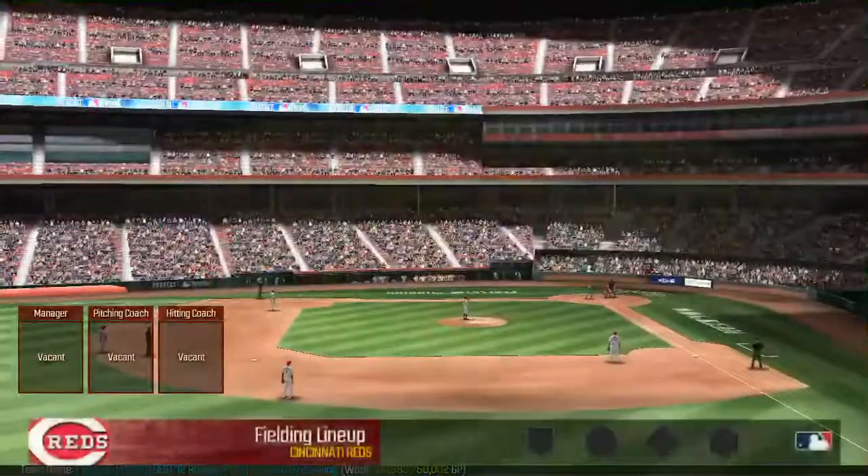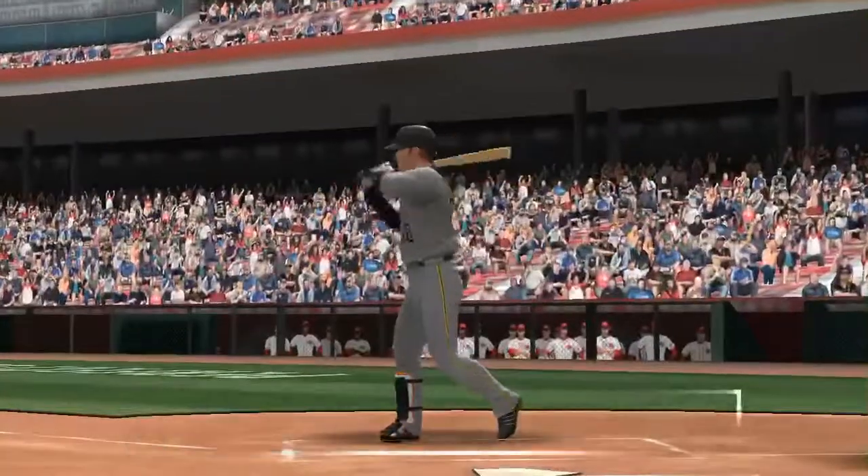America Ballpark. Hi everybody, Joe Buck here. We've got a classic matchup here for you today.